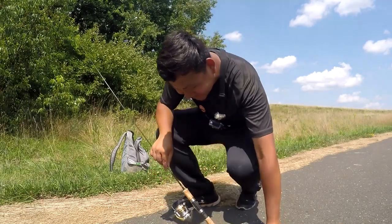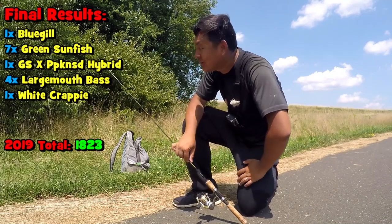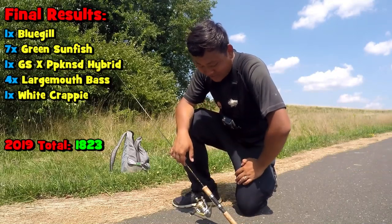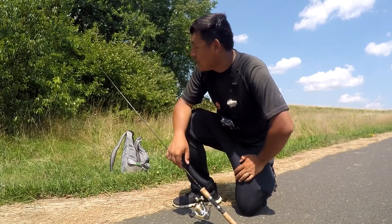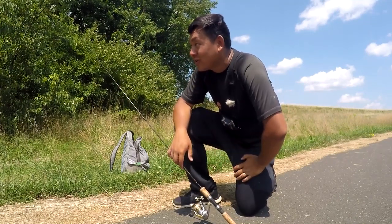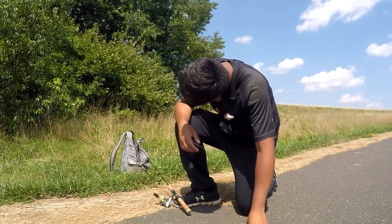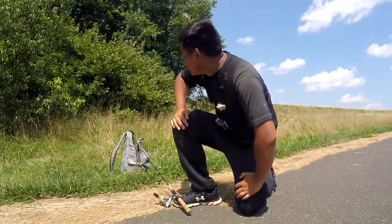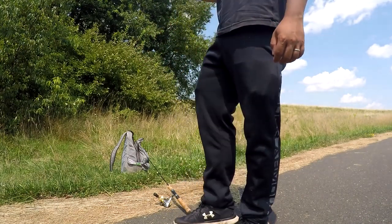Anyway, this is it for this video. The Eurotackle B-Vibe works — we caught so many different species of fish today. Overall it was definitely not a bad day. If you've never tried the micro finesse B-Vibe, definitely go give it a try — I'll leave the link in the description. You know I really vouch for the Eurotackle products. It's about time for me to head to my sister's restaurant, I'm working there tonight. Thank you very much for watching — I'll see you all next time. Mark my words, I'm gonna catch that fish — the revenge is going to happen in the future!